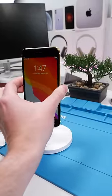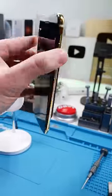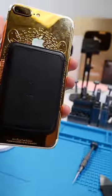Let's see how well this works. And it holds. Now we have a MagSafe iPhone 7 Plus. Pretty cool to use MagSafe accessories.